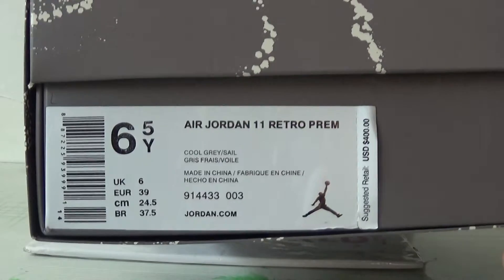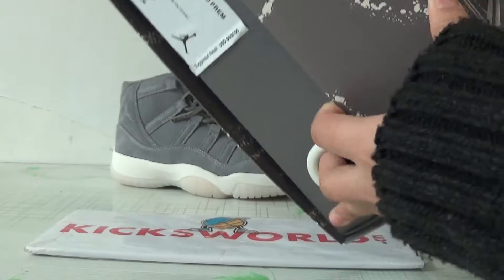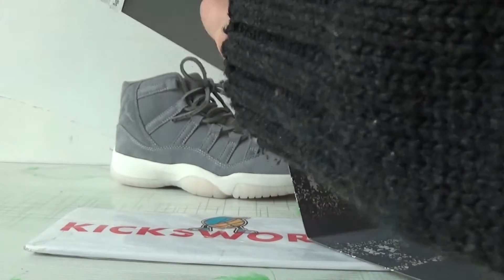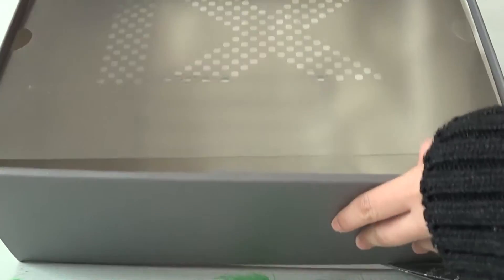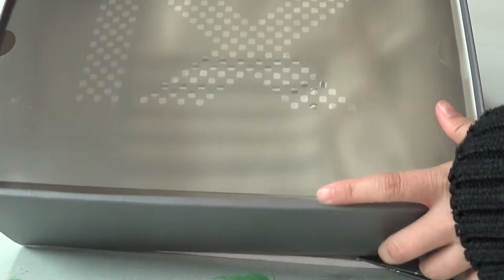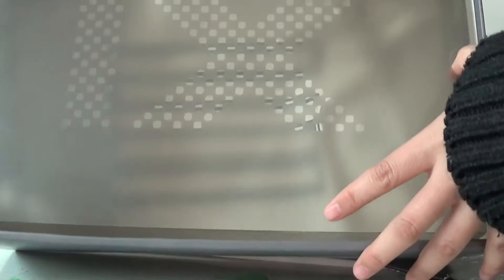Here is the size tag. Check the inner - they cut a plastic cover.